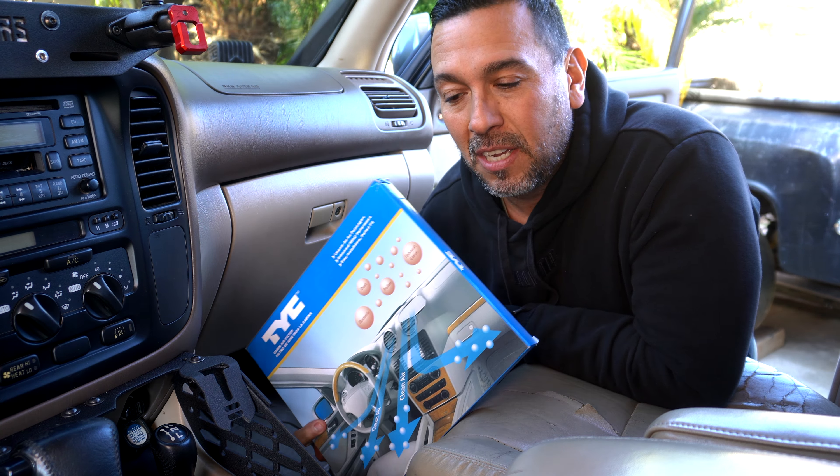We're going to be replacing our cabin filter. Sometimes we forget about the cabin filter — we replace the air filter for the motor, but the cabin filter gets neglected. I thought I replaced this sometime last year, but it looks like the last time I purchased one on my Amazon account was in 2021, and now we're in 2024, so it's been about two and a half years.